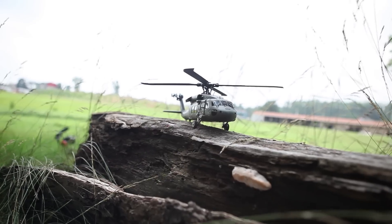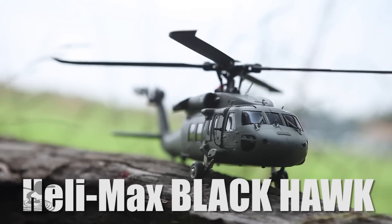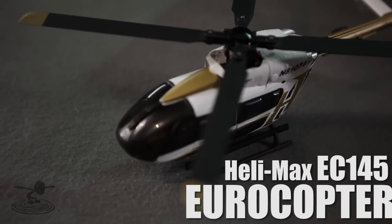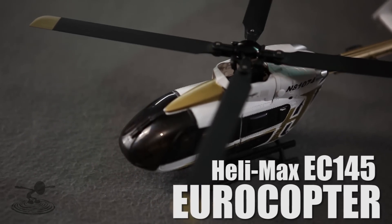Hey, welcome to Flight Test. I'm David, this is Josh. Today we're reviewing a Black Hawk helicopter from Helimax — 1/43rd scale. This is the second helicopter we've reviewed that comes in 1/43 scale.